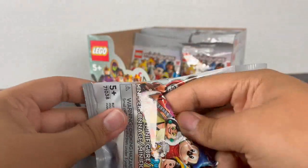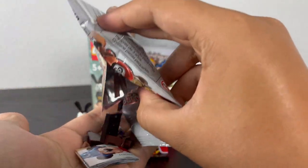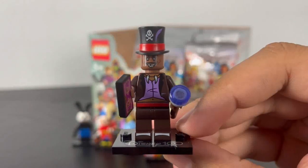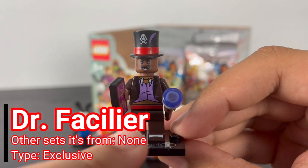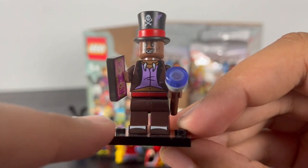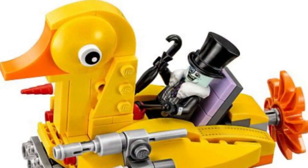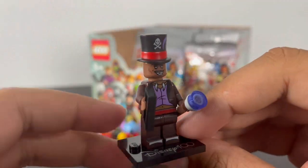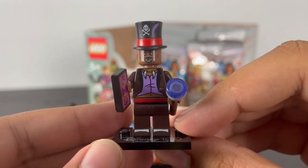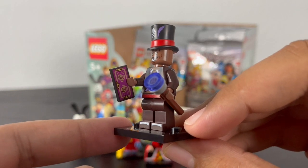Next pack — it's Dr. Facilier. He has some torso printing of his brown jacket with a purple shirt underneath, leg printing of his red belt and shoes, and some back torso printing. The hat is an entirely new mold with some printing — not a reuse of the Penguin's hat from the LEGO Batman movie as I first thought. He only has one face print of his grinning expression. His accessories include a small build of his cane and a card piece printed on a 1x2 tile.